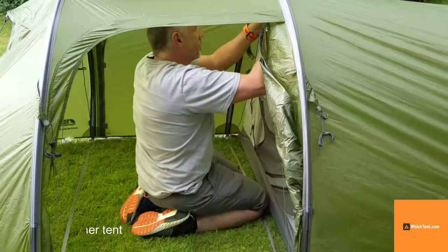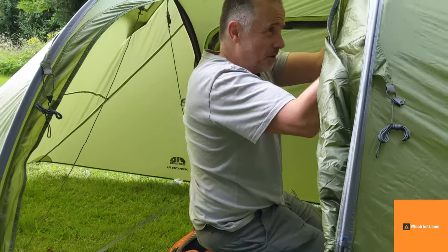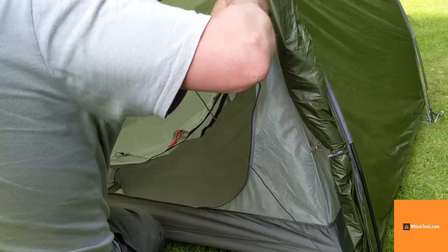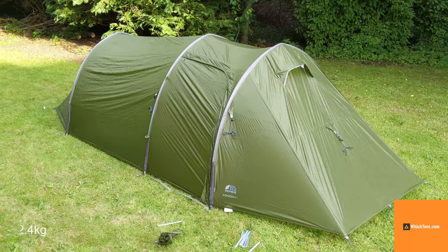These are also colour coded. There's a centre one in red to match, so you just know where your starting point is effectively. It's a long, stealthy beast.